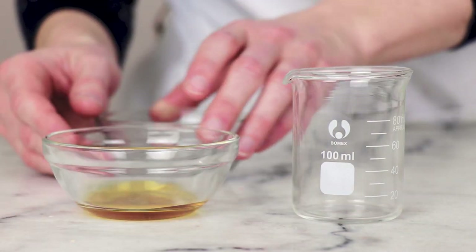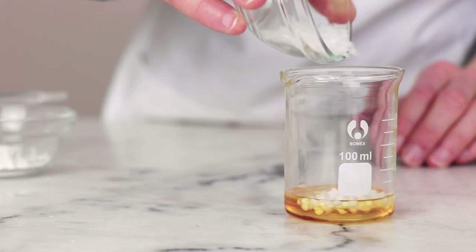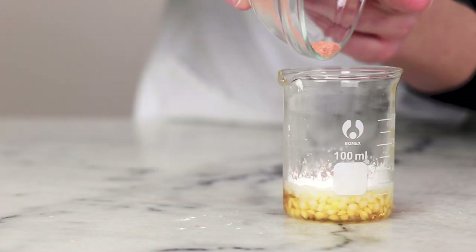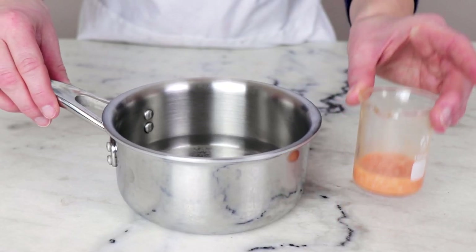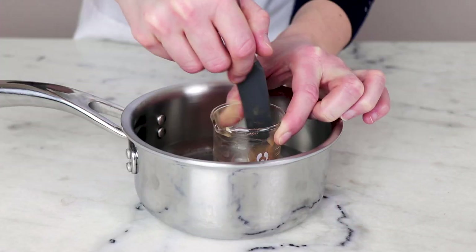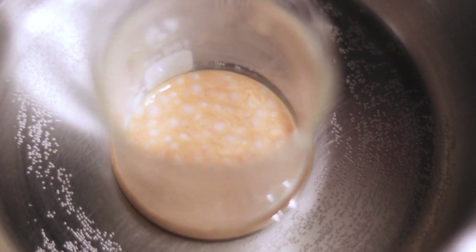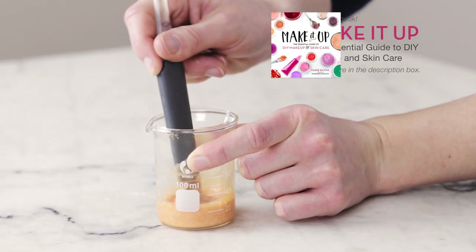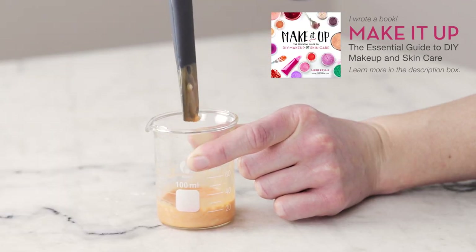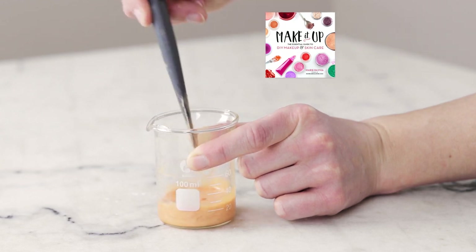To make this solid serum, begin by combining the oat oil, olive squalane, cetearyl alcohol, cornstarch, and mica in a heat-resistant glass measuring cup or beaker. Place your beaker in a water bath and pop that on the stovetop over medium-low heat to melt the cetearyl alcohol. Stir the mixture occasionally so you can tell when the cetearyl alcohol has melted. The cornstarch in the mixture can obscure whether or not it has melted, but a quick stir will show you if there are any solid blobs still waiting to melt.